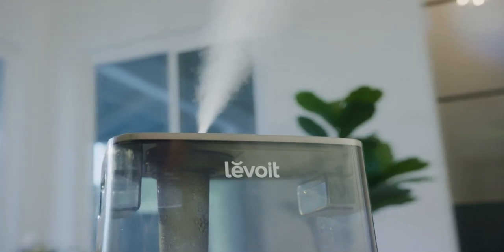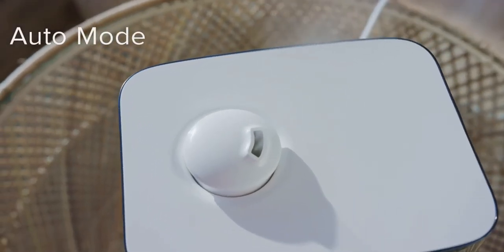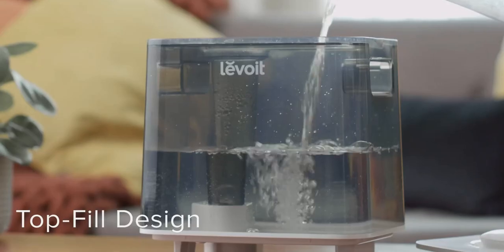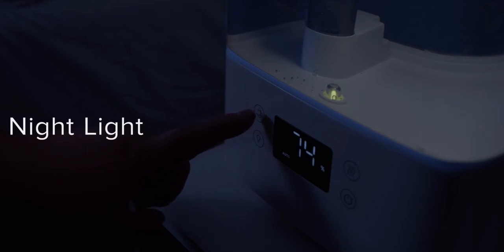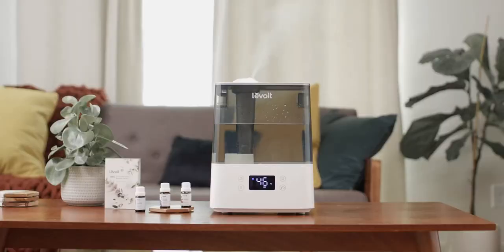Rest easy knowing your home and belongings are well cared for, as Auto Mode keeps your target humidity in place, and the water tank's wide opening makes refills quick and spill-free. You can even add essential oils to the aroma pad for calming fragrances, and bring in a little light for quiet comfort. Refresh your space with Levoit.